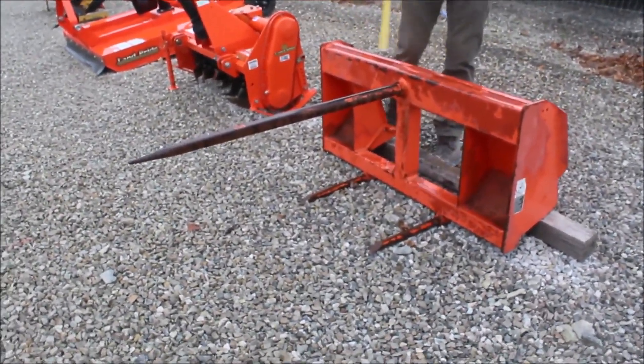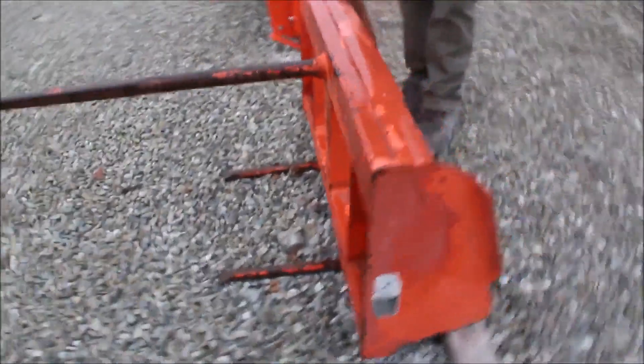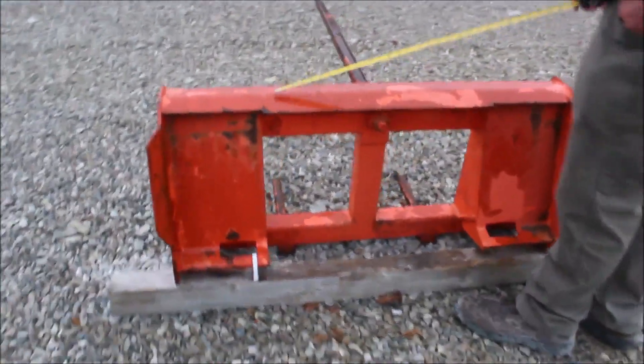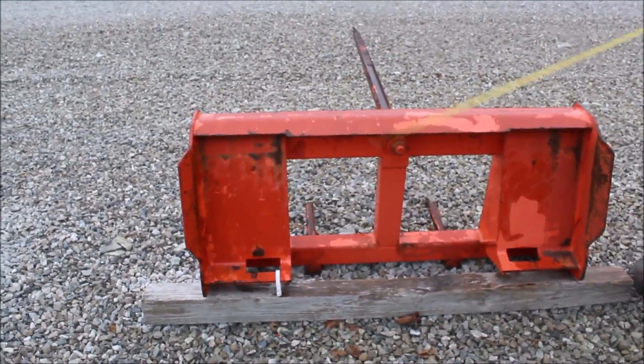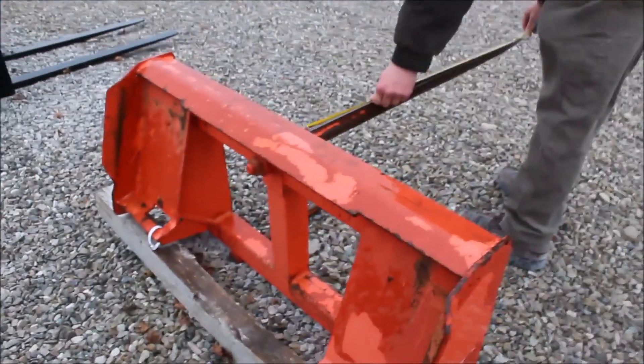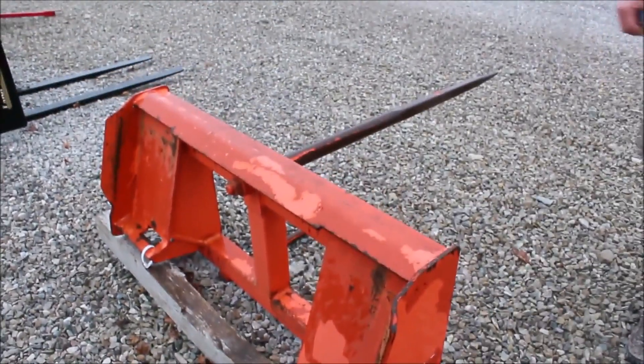Here we've got a Skid Steer Quick Attach Bell Spear that is in excellent shape. It doesn't have a great amount of paint, but it is Kubota orange. It's starting to flake a little bit, but it is Skid Steer Quick Attach. And it does have a three prong type spear. It's a 42 inch long spear, that single spear.